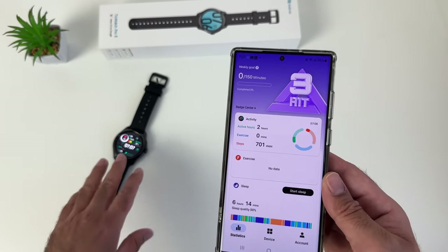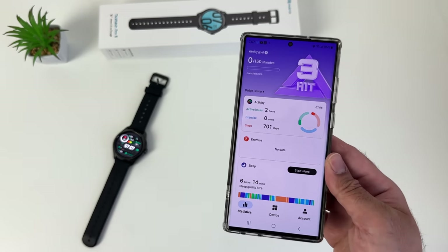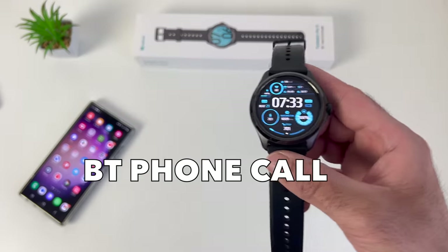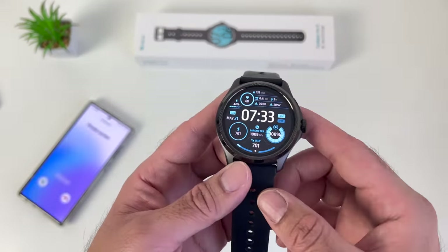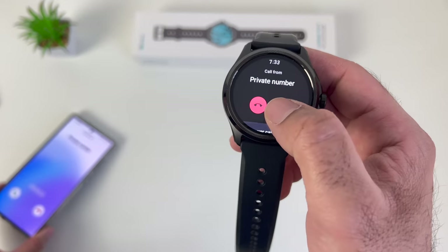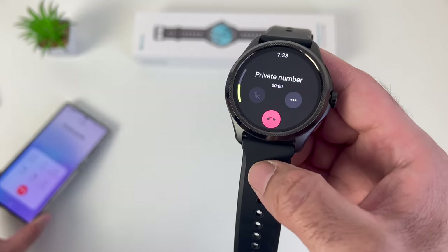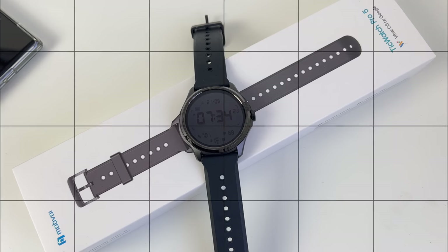Here's an example of what happens when someone calls you — you can take that phone call directly on the watch. You can see the phone call appearing on both phone and watch. You can tap to answer. This is a quick mic test to show you what the loudspeaker sounds like on the smartwatch when taking a phone call.